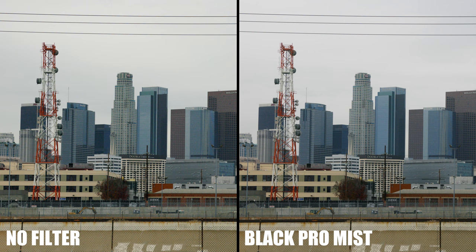I want you to have a look at one area in particular. Here's a side-by-side comparison with the original and Black Pro Mist. Look at the tower — it really shows the softness and how much the filter takes the edge off the digital look, which is a popular reason people turn to the filter in the first place.